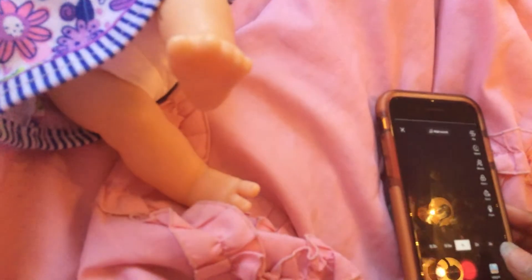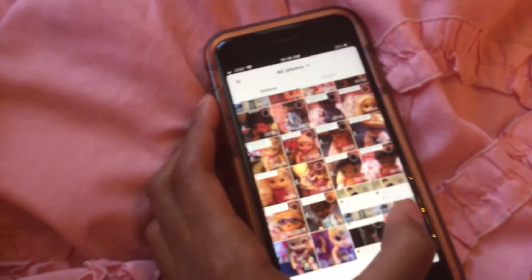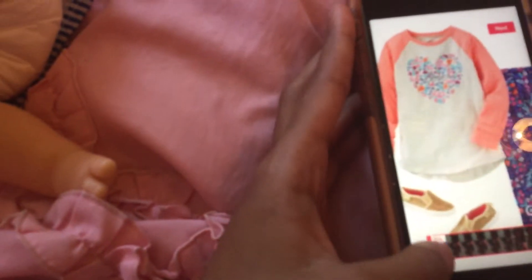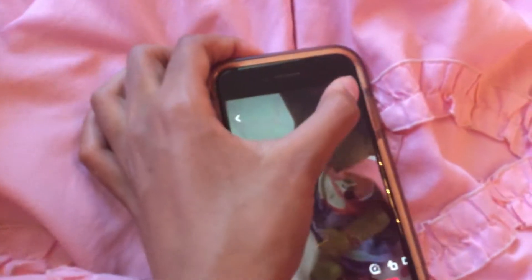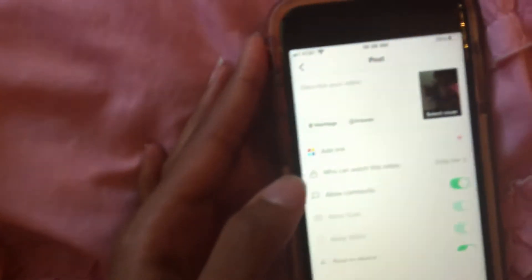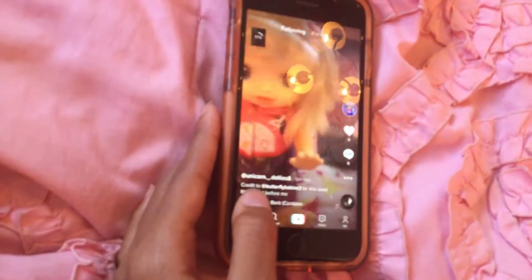And then after that, I go on TikTok. The reason I put this thing there is so that I can do the layer thing and crop up the stuff. Then I upload it on TikTok. The reason I put it to no one is because I'm gonna upload it on YouTube, and then you'll be able to see it on YouTube.